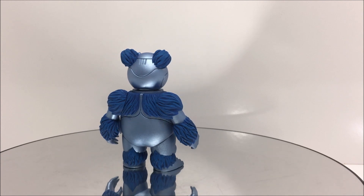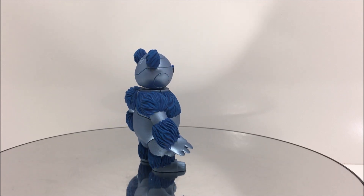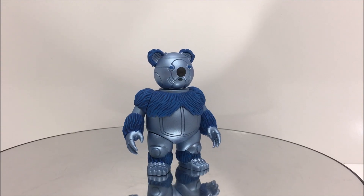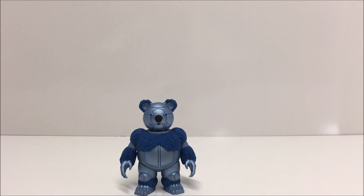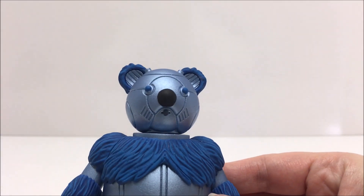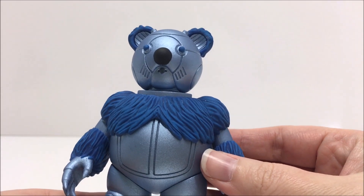Also included is a Mumra Berbil stylized from episode 47 of the original cartoon titled The Mumra Berbil, and a custom anti-berbil in a similar paint deco as Anti-Eternia He-Man. These figures are hand-casted, hand-painted, and came in a metallic or matte finish.